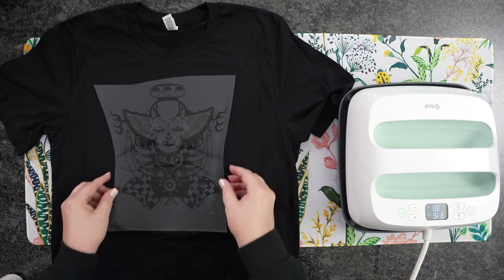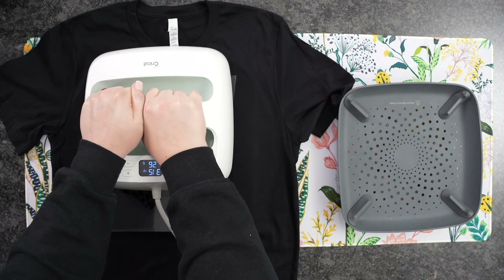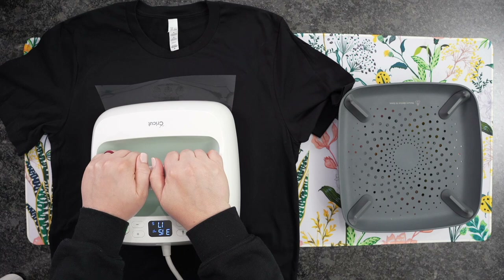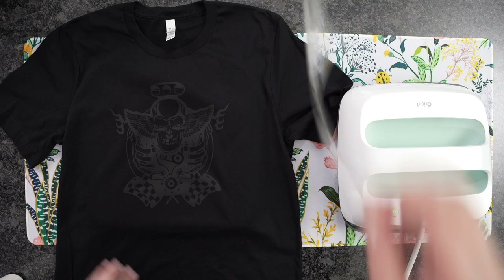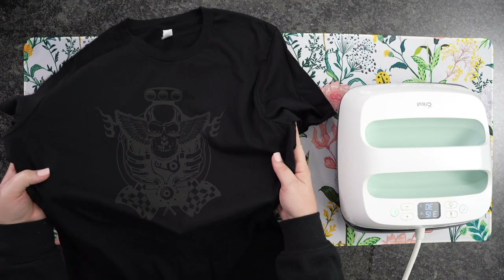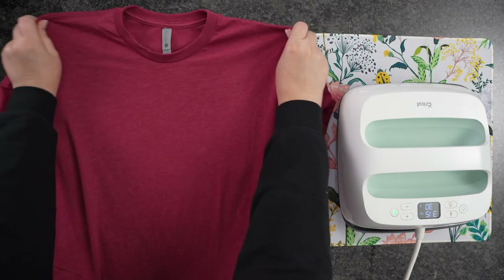Now we are ready to add on our design. For the first one, I'm doing a tone-on-tone — a black iron-on on a black T-shirt, and it looks super awesome. You can also do white on white, tan on tan, whatever you'd like. So our first T-shirt is black on black. Go ahead and peel this away — this is a warm peel. You can see how cool it came out: it's like a matte look. This is a super intricate design, but the Cricut handled it very well.